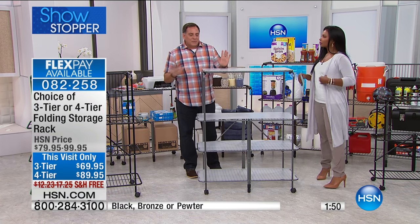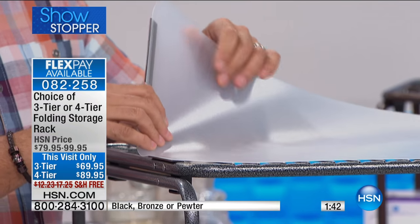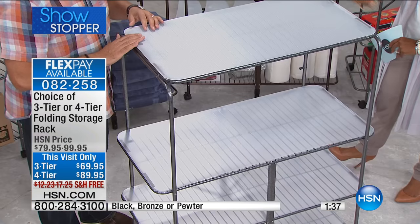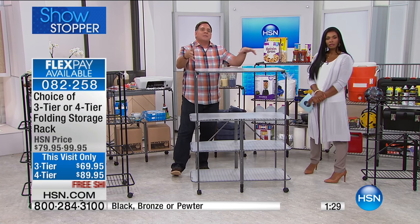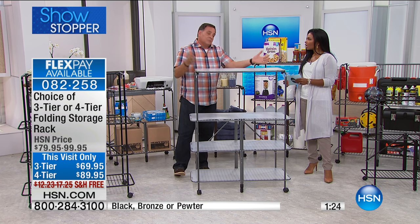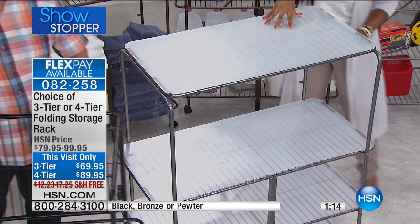We also have shelf liners that fit on top of these. They're a nice durable plastic, and they have magnets on the corners so when you let it go it actually sticks to the shelves. You get a set of four liners for the four-tier and three for the three-tier. It really changes the whole look and means nothing falls through the wire racks. If you don't want open shelving, you don't have to have it. Ask about getting the shelf liners when you order — these are the kind of things that sell out pretty quickly.